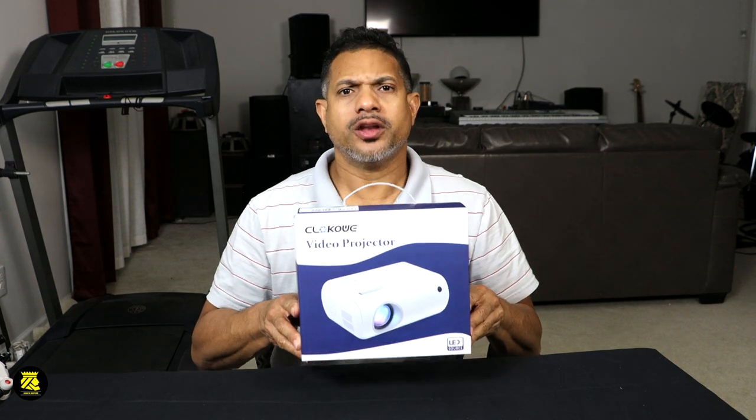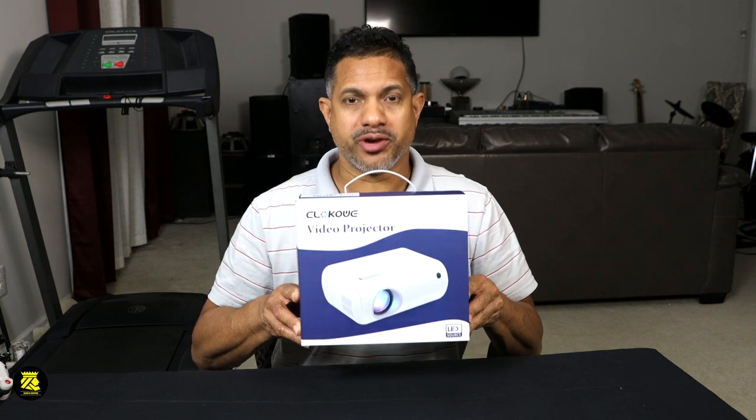Hey guys, welcome to King's Tech Review. My name is Daniel King, and tonight I have a projector for us to take a look at. This is called the Cloco Wii Video Projector.